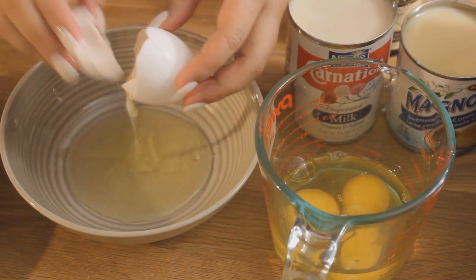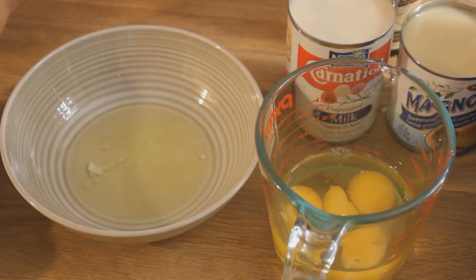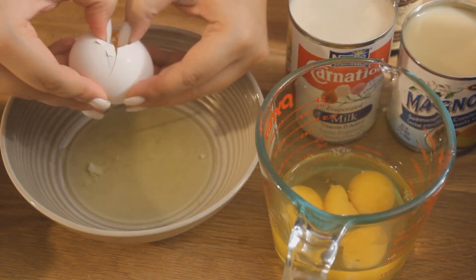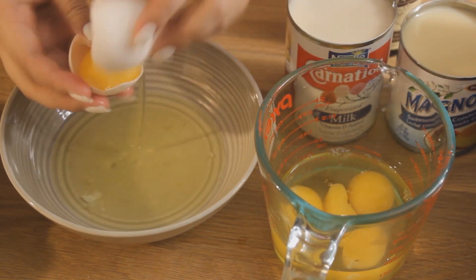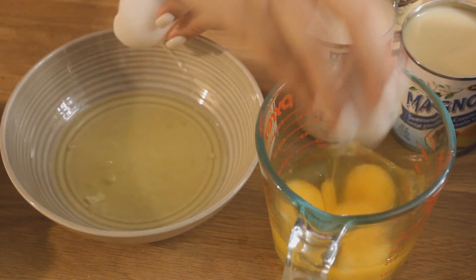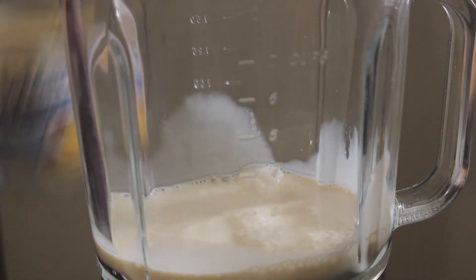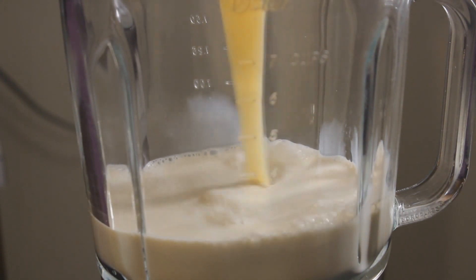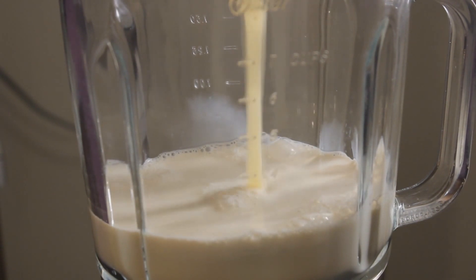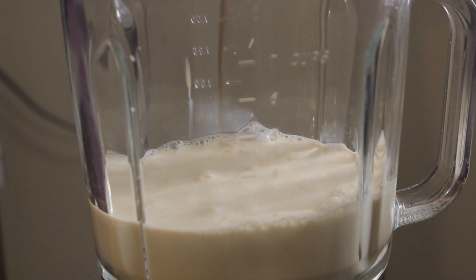By the way, I think this is really inexpensive to make and most of the ingredients I usually always have on hand. I'm going to pour an entire can of evaporated milk into my blender, then an entire can of condensed milk. You can use a handheld mixer or any mixing device that you have.